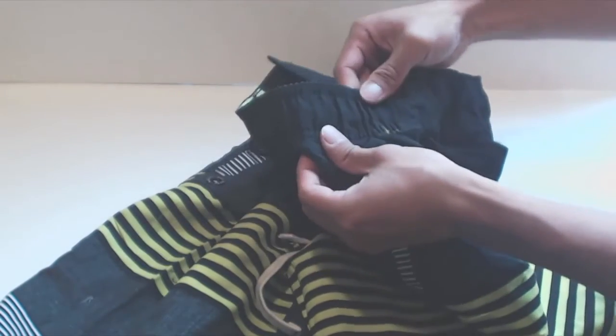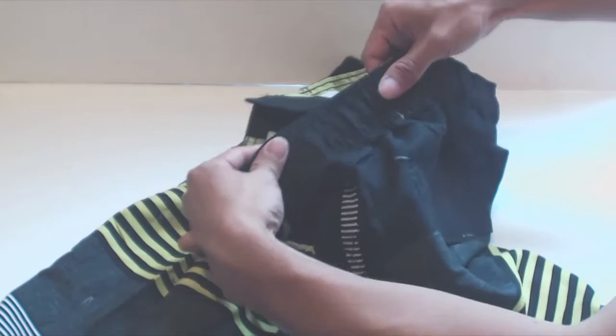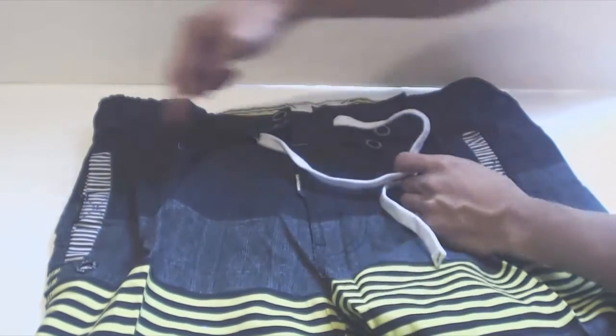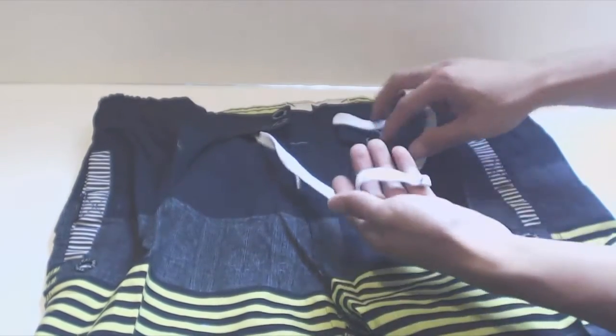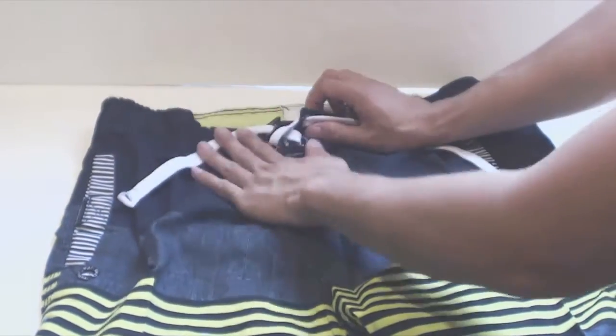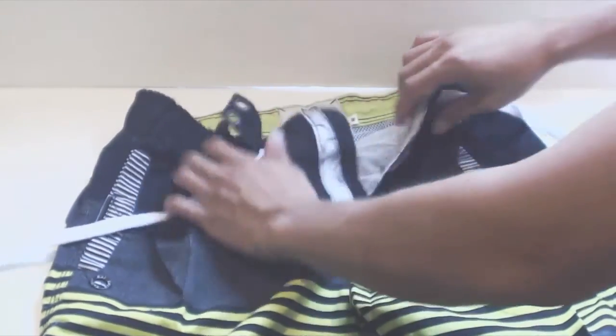The waistband has some elastic, but only on the sides, which will give you a few inches to stretch. The back and front of the waistband have no elastic. The waistband cinches via a shoelace drawstring that loops through the entire waistband, and it can be tied neatly through the grommets on the front. The fly is velcroed and has a rubber tab to assist in opening it.